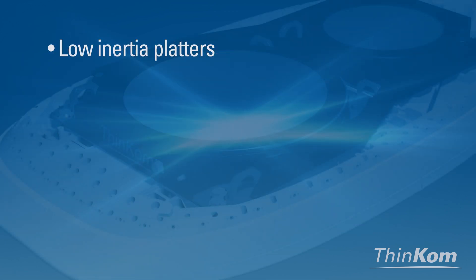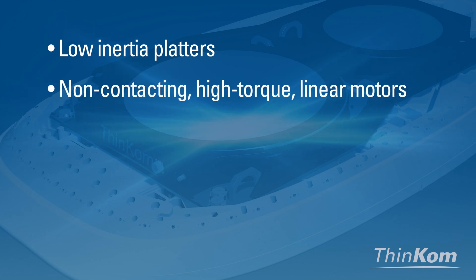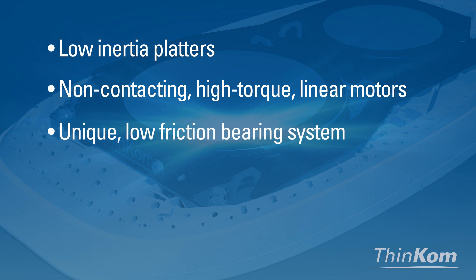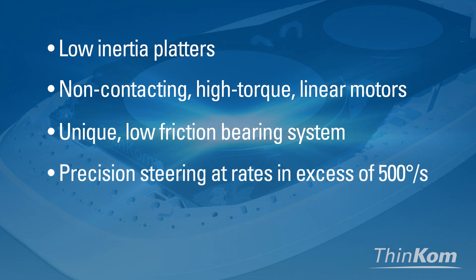Each low-inertia platter is driven by non-contacting high-torque linear motors. Combined with a unique low-friction bearing system, the antenna beam precisely steers at rates in excess of 500 degrees per second.